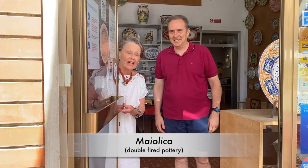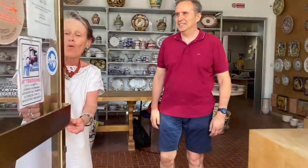Here's Michele and we're in his shop where workers produce some of the most beautiful Maiolica — double-fired pottery — in this town of Deruta, La Città della Maiolica. Come on in and Michele is going to show us some of the wonderful artwork here.